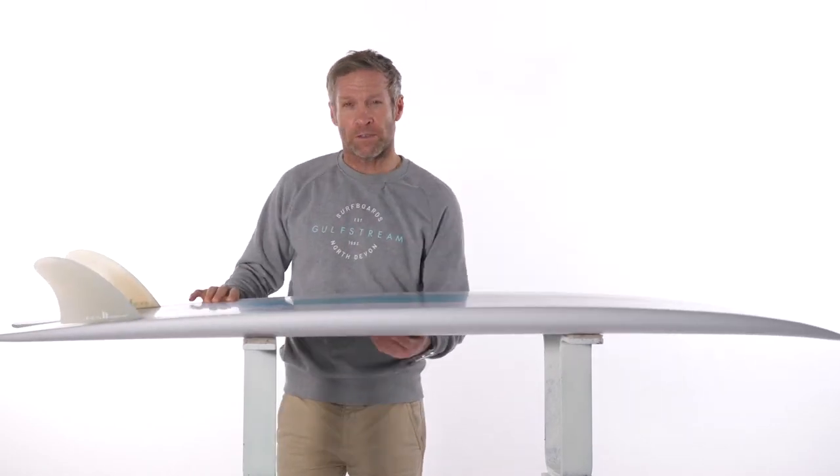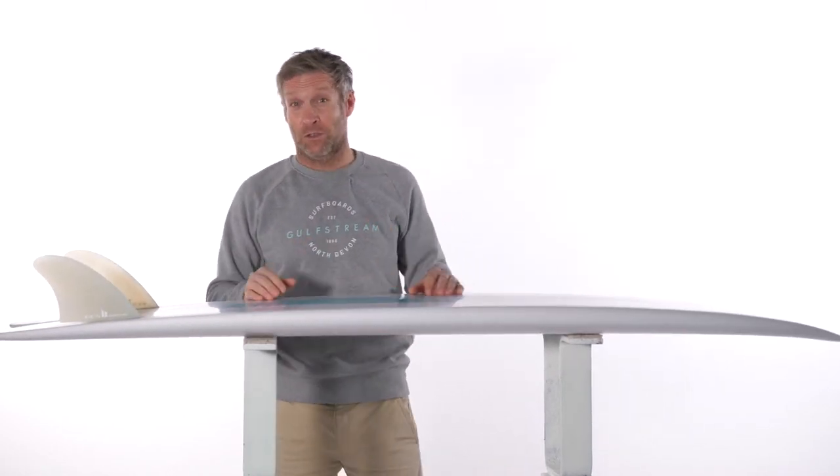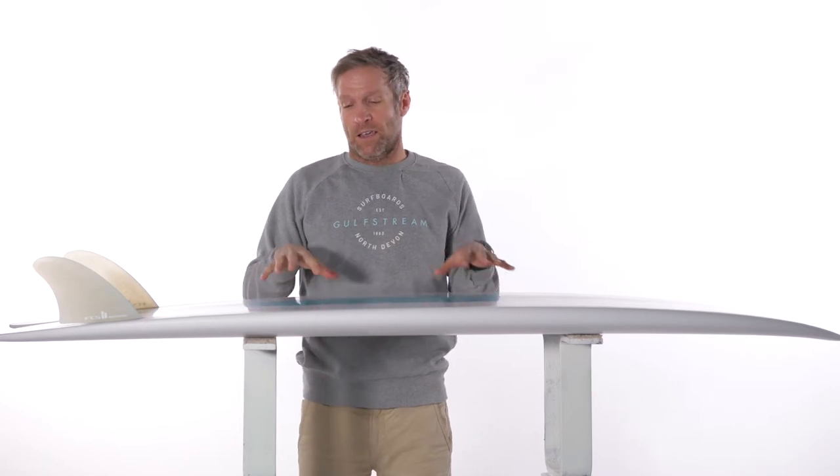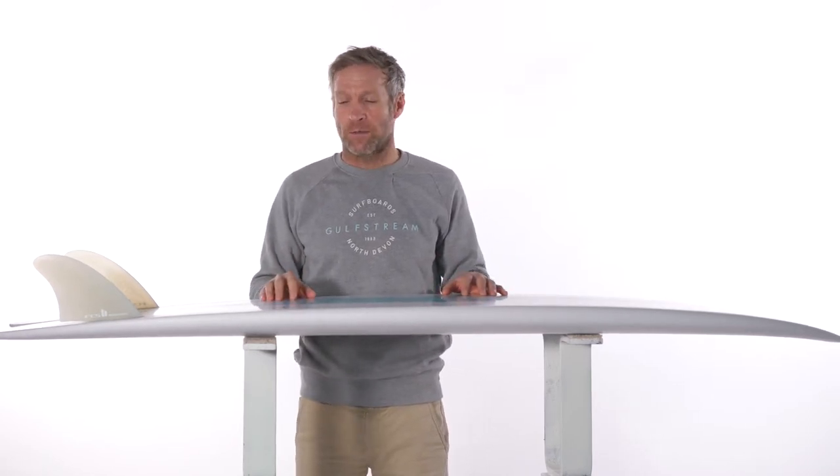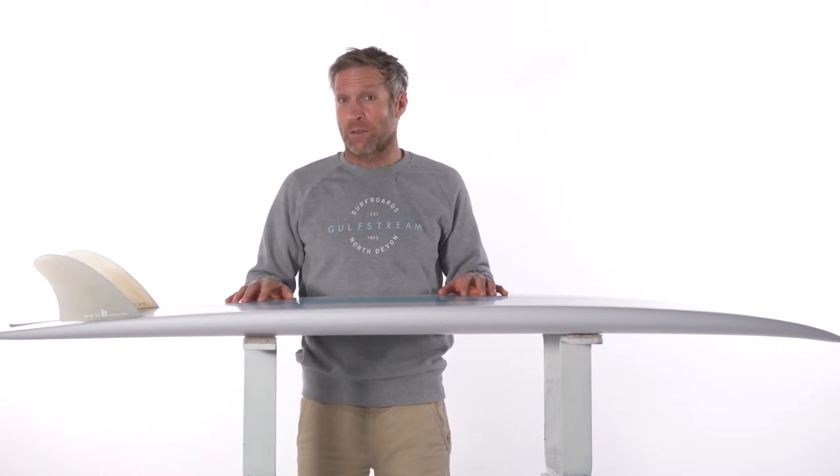How it goes in the surf basically depends on how good you are. If you want to ride this as your first step towards a shortboard, that's absolutely fine — it'll do a really good job for that. If you're a good surfer and you want to push your limits, you won't find a limit on this sort of board.